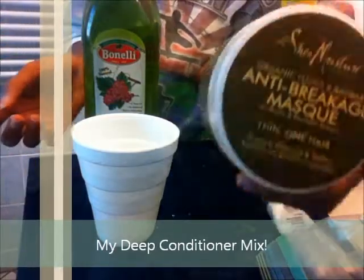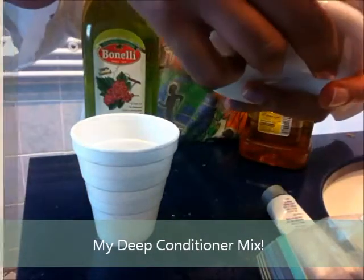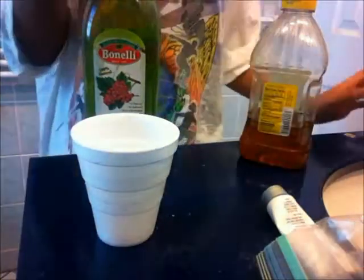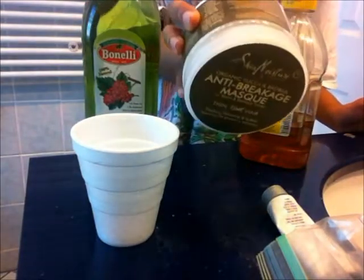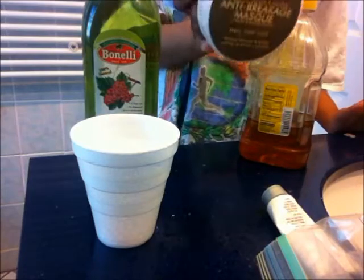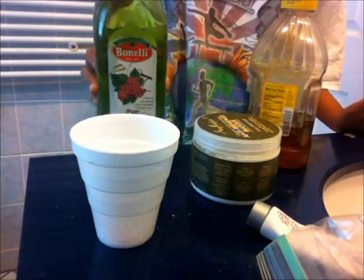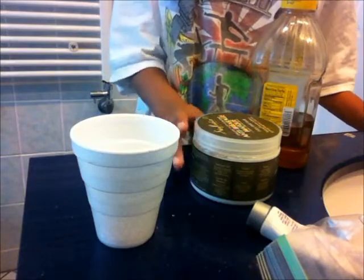So today I'll be using the Anti-Breakage Mask by Shea Moisture — it's the Organic Yucca and Baobab line. I did a review of this before. This product — not so much a love relationship. I don't hate it, but I feel like I haven't found the perfect way to use it. I feel like I apply it to my hair and there's absolutely no slip, and it doesn't make my hair feel moisturized — it makes it feel stronger and thicker. But sometimes I feel like when I apply it, it's just sitting on my hair and I don't like that.